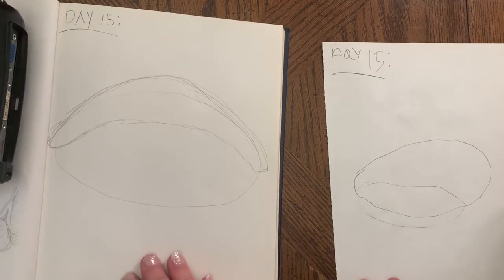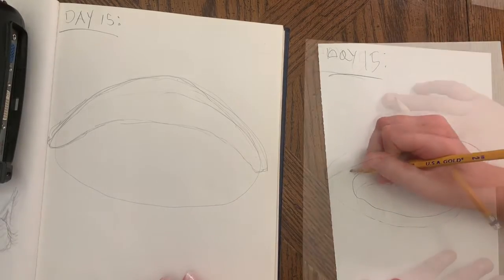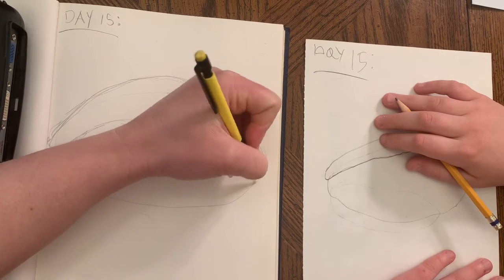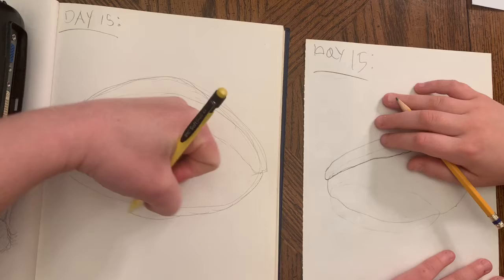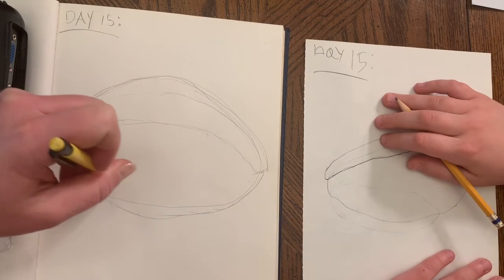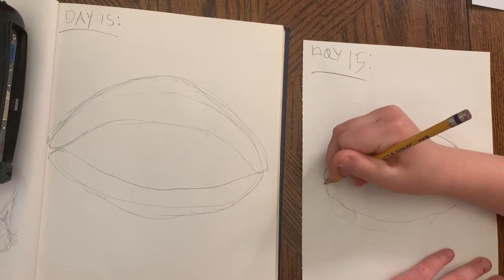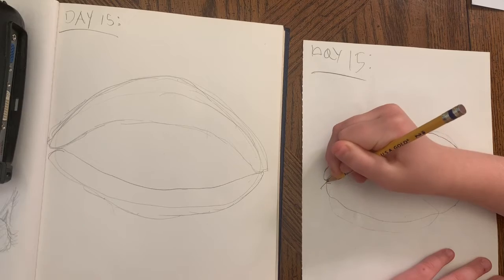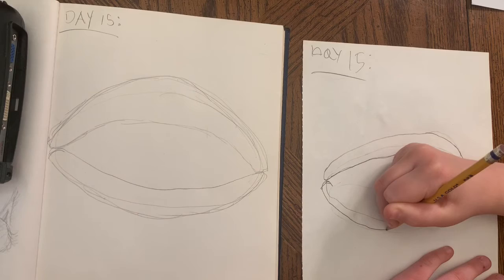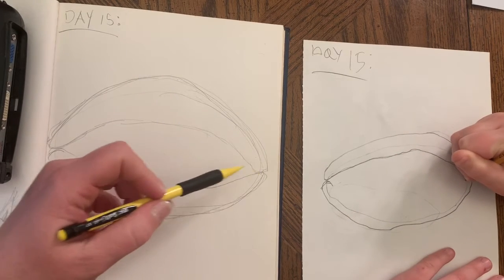The next step is we're going to create the bottom shell, which kind of sandwiches right here, pulls down and over. It's like we're making a turtle sandwich right now! Smooth it out as needed.